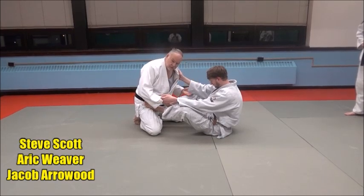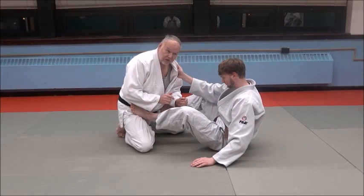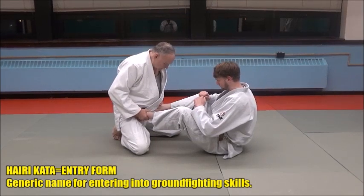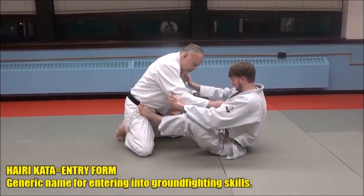My goal here is to get past his legs and his hips and stick them with a pin. A good way to do that is to control his whole legs. Notice he's using his feet much like he would his hands to push and manipulate with. And he's got a grip here too.